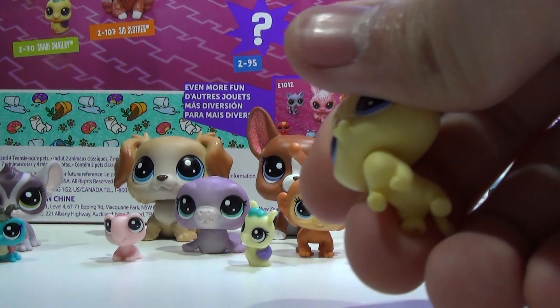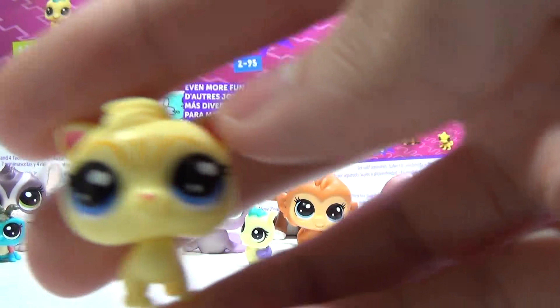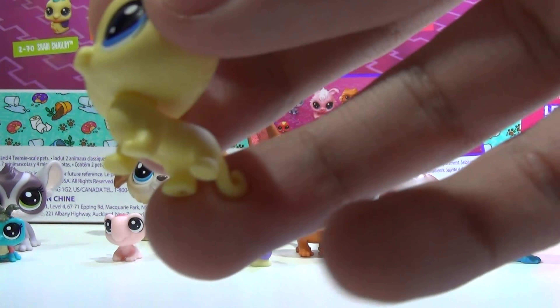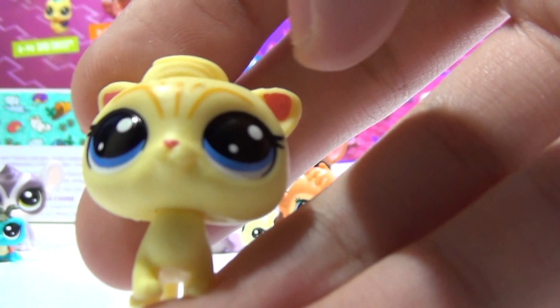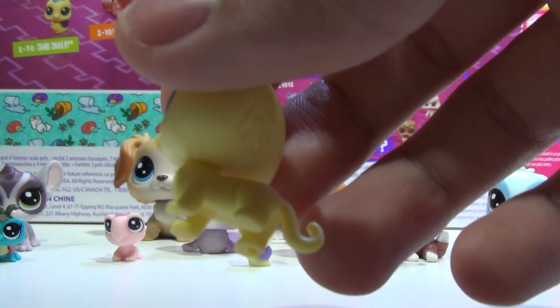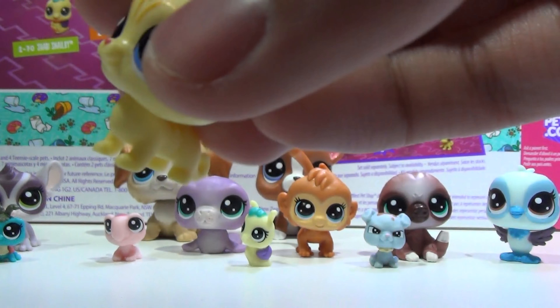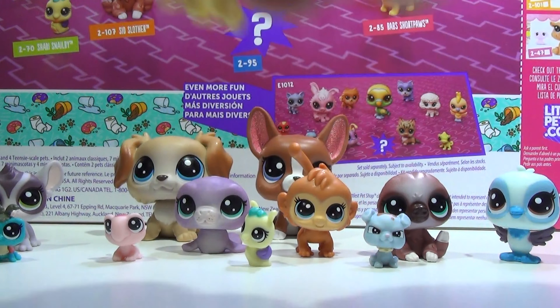So this next one is Babs Short Paws, and it's another kitty. I love the markings on the front and it has blue eyes, which are very nice. I love this yellow — it's kind of like an almost Laffy Taffy yellow, that's what it reminds me of. The ears are painted, the paws are short so it goes with her name Babs Short Paws. I love the hair up front; it's very stylized and cute. And the little tail is curled.